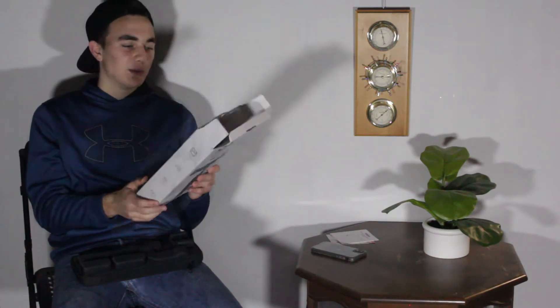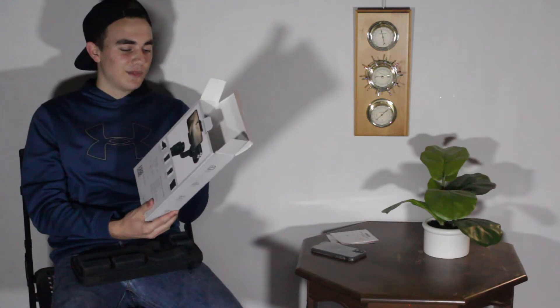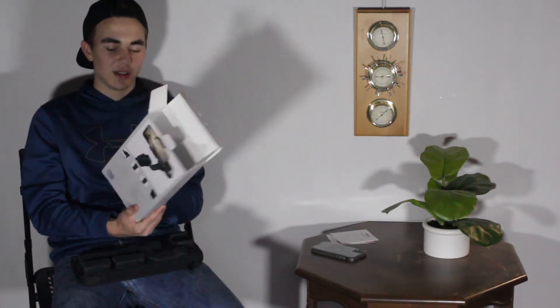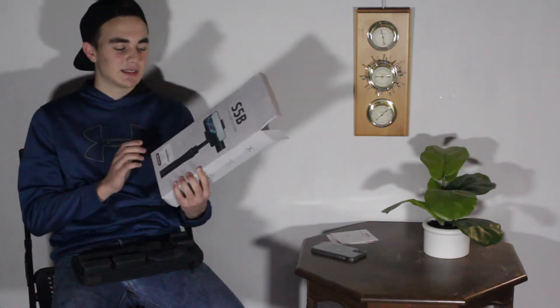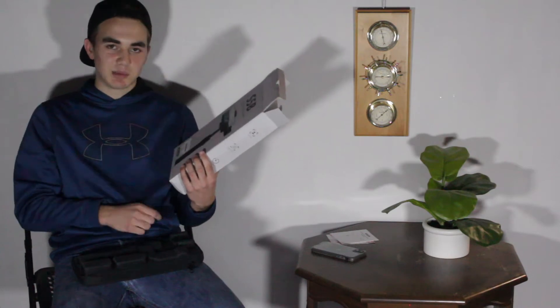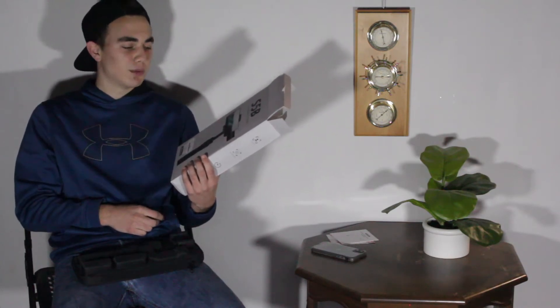On the side it lists more features: face tracking, manual zooming, time-lapse, and real-time charging. By real-time charging, that means you can charge your phone and use the gimbal at the same time. You can also charge the gimbal while using it, though I wouldn't recommend that — it's not very easy in that regard.